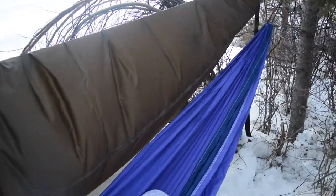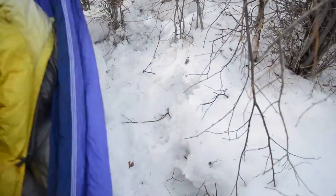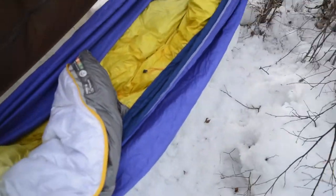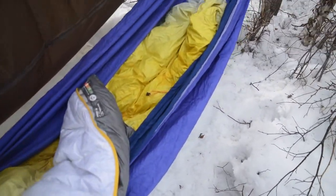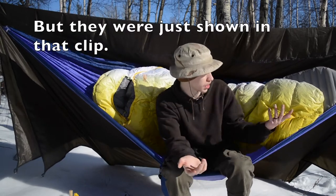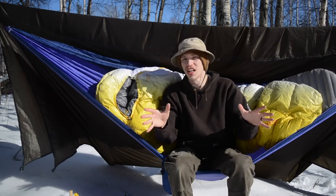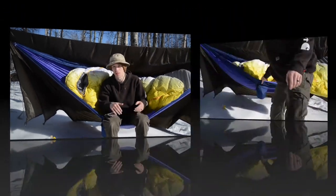For those new to this setup: the hammock I'm using is a Hammock Bliss twin or double hammock, which can hold two people. Then I have an Underground Quilt Company Winter Dream 11 tarp, which is an all-year or four-season tarp that completely encases the entire setup. I'm also using Hammock Bliss tree straps — they're off camera — and I'm not going to go over those in excruciating detail because it's just not that important.